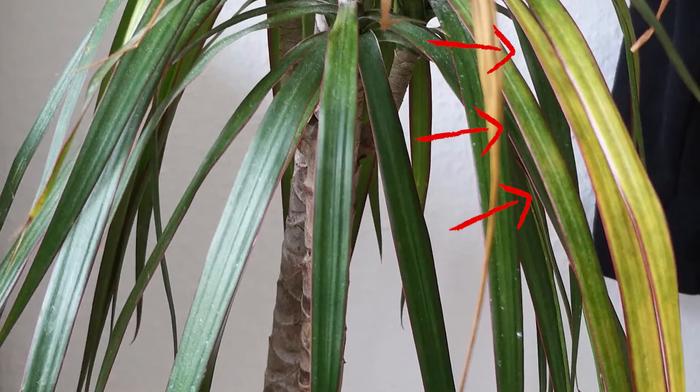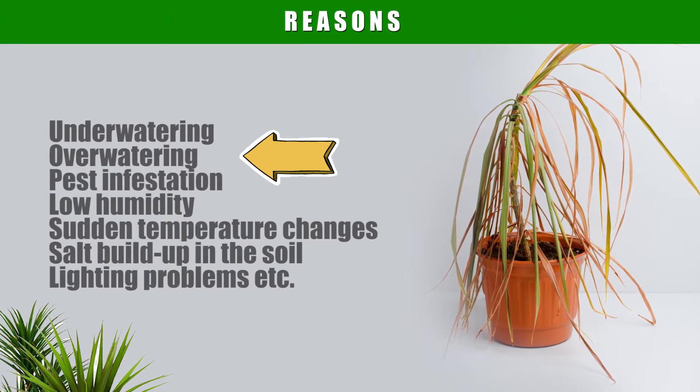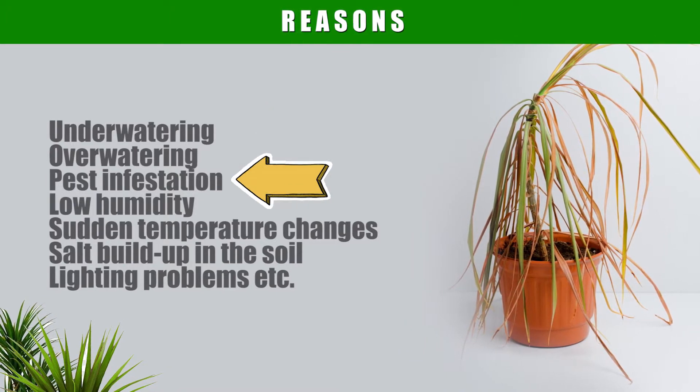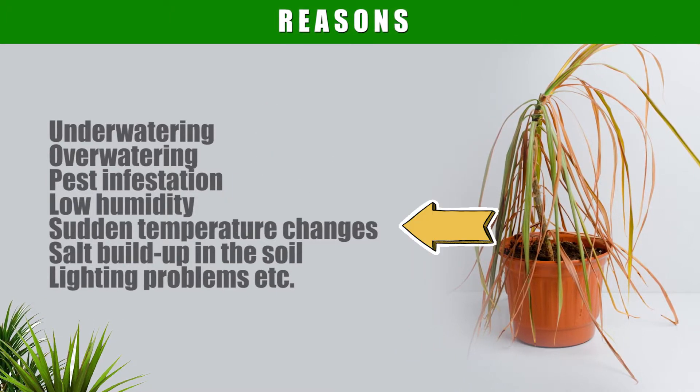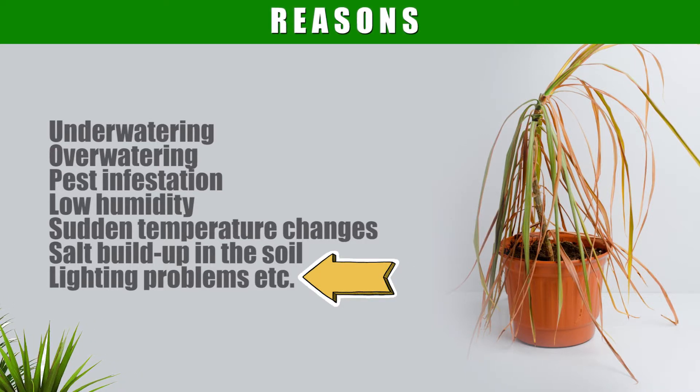The leaves on your Dracaena could be turning yellow for a number of reasons. These include under or overwatering your plant, pest infestation, keeping the plant in low humidity, sudden temperature changes, salt buildup in the soil, lighting problems, and many more.